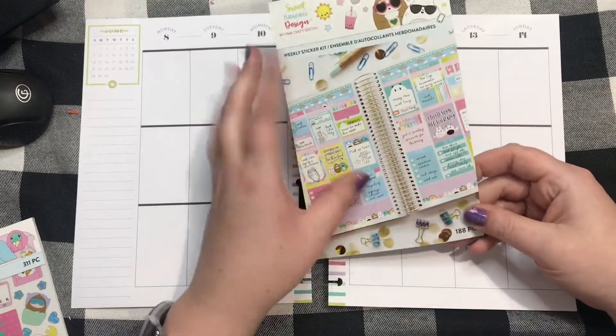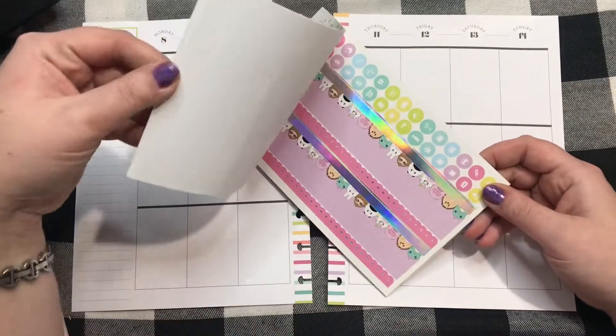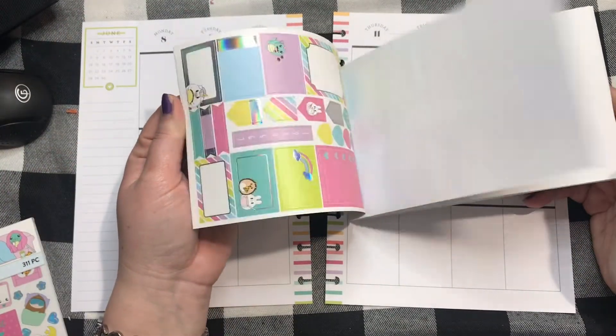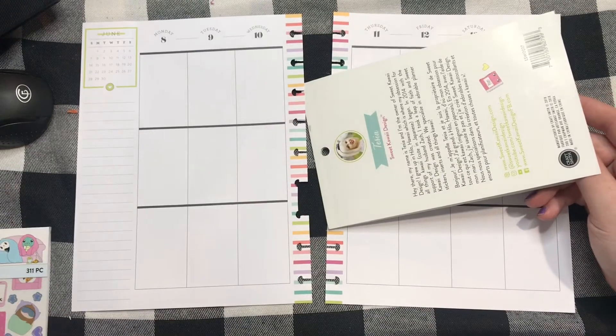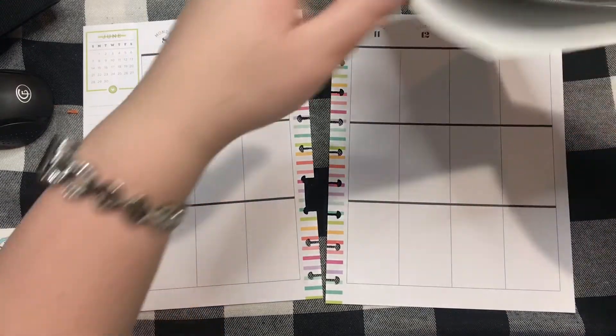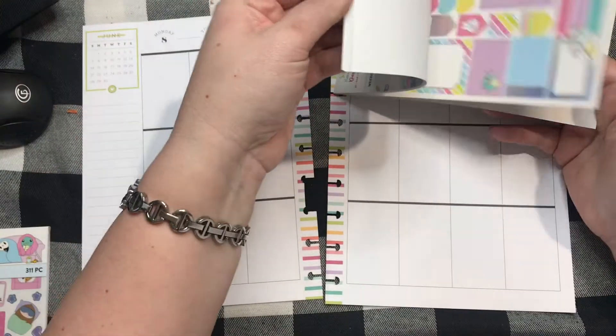We're going to use this Sweet Kawaii weekly sticker kit that you can get at Michaels for $5. By the time you see this video, I will have already hauled and hopefully posted the Sweet Kawaii order that I purchased, so you're going to see a lot more Poe in my spreads.